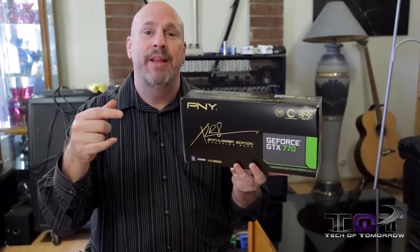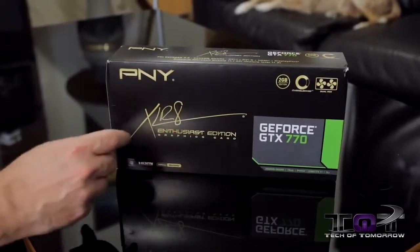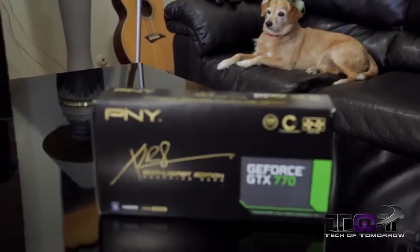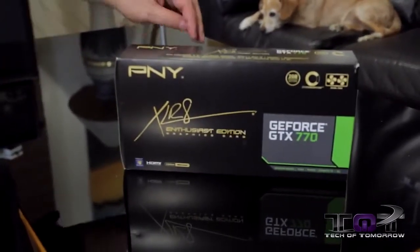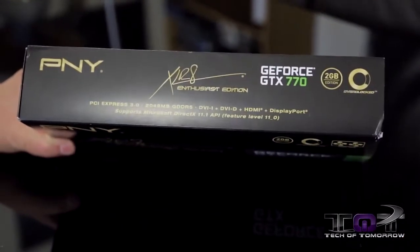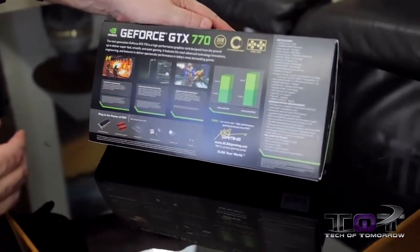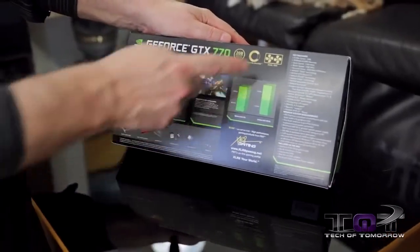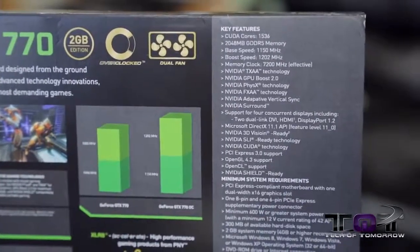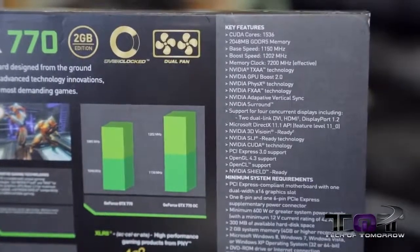Now with that said, let's jump in and let's actually check out what comes inside the box. Here we have the PNY Accelerate Enthusiast Edition graphics card — the GeForce GTX 770 flavor — featuring their all-new cooling. The back of the box just shows you the basic stuff: that it's an NVIDIA card, and they reiterate their key features. The big things about this card are the cooling, so let's jump in and take a look at that.